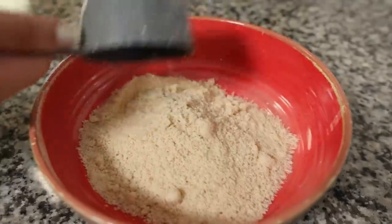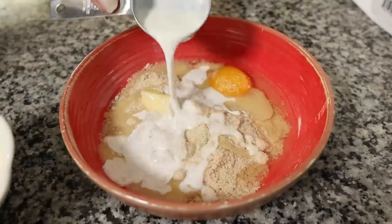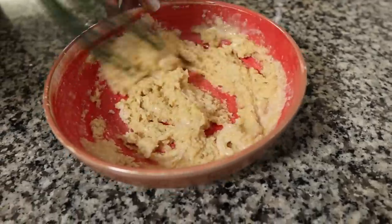We put about a cup of this into a bowl, added an egg, and added some milk — we actually used heavy cream mixed with water because milk is higher in carbs. Then we mixed it all together. We've sliced the hot dogs down the middle and cut them into fours. You don't want the hot dog to have a high profile because it won't cook all the way through.